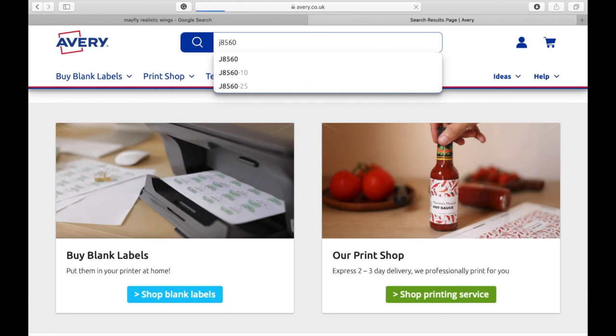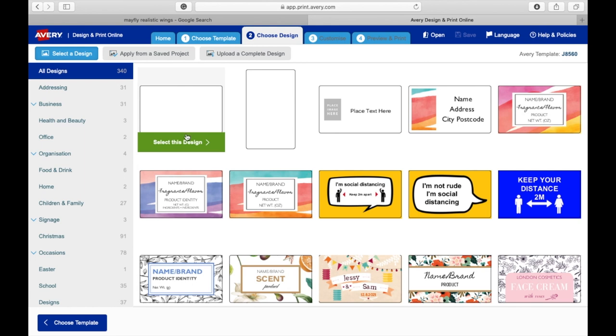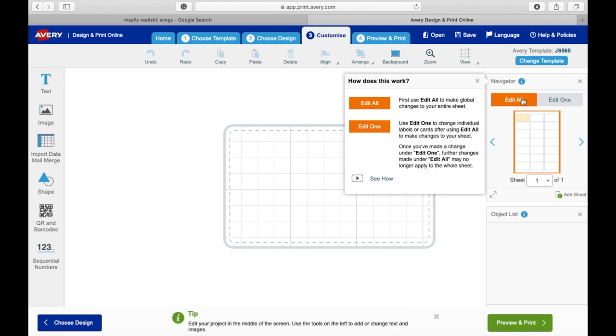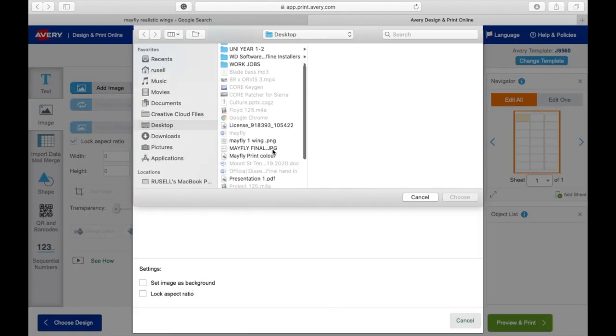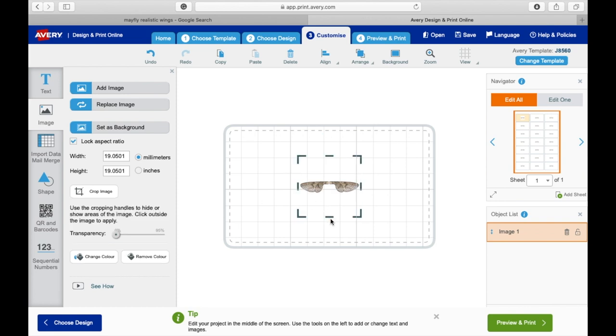Once you've done that, save it to your desktop and go to Avery. Type in your product code — mine is J8560 — click on that and it'll come up with different ways to download the template. The online design and print software on Avery enables you to copy and paste the wings much quicker. Click 'select this design' and on the right-hand side you'll see 'edit one' and 'edit all'. If you click 'edit all', whatever you do to one label will happen to all of them. Then add your image, browse the file, click the mayfly you chose, add it, and crop the image to get it as close to those wings as possible.